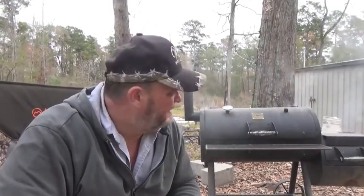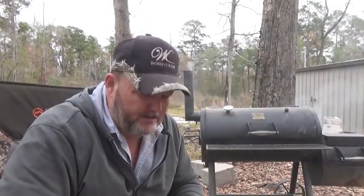Hello YouTube, it's William. Welcome to another carving video.